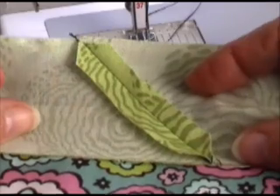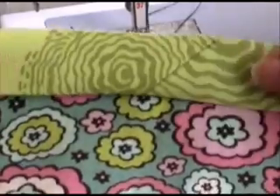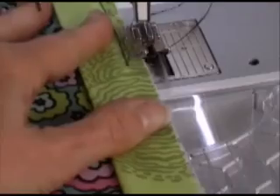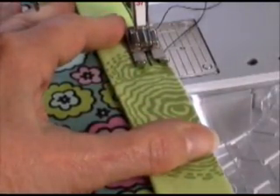Trim your seam allowances to ¼ inch and press the seam open. Fold over your binding and voila! It's a perfect match, even along the edge. And stitch that gap closed.